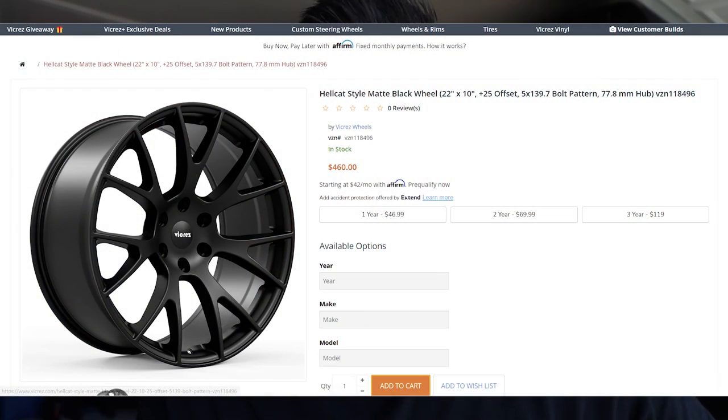The wheels are 22 by 10 and you can find them on Vicrez.com. The part number is VZN118496, and they have a five by five-and-a-half bolt pattern, also known as five by 139.7. You can find those at Vicrez.com.